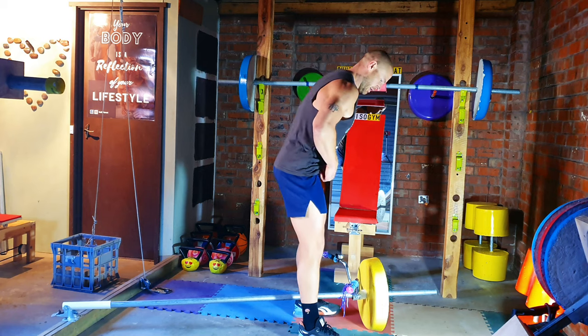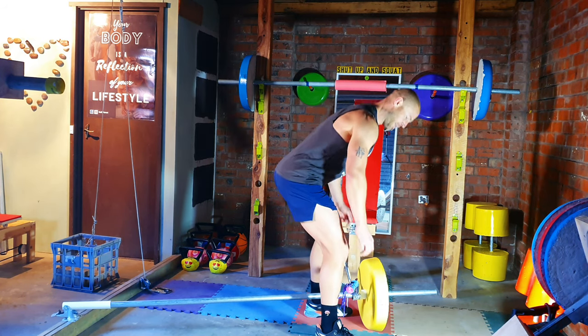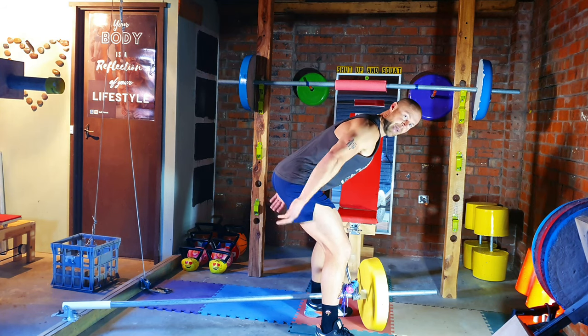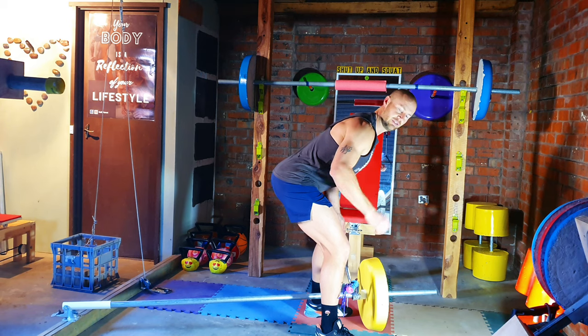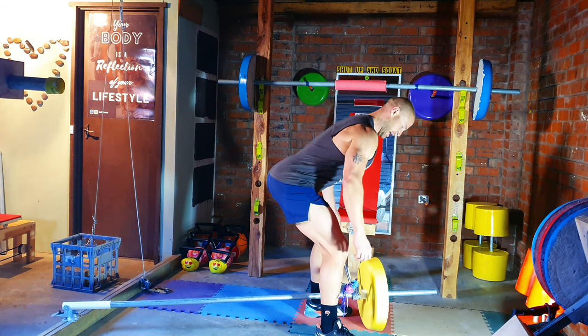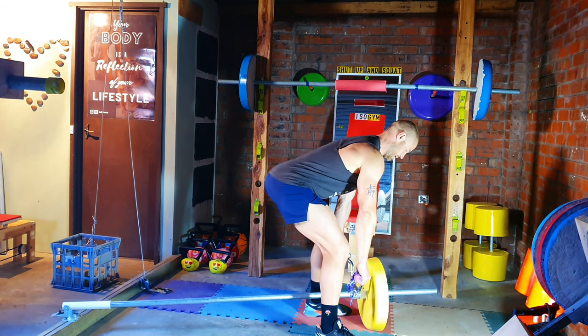We need to approach the handle really close to our shins. We bend slightly at the hips, bend our knees, and stick our backside out as far as it can go. Now the next thing we need to do is engage our scapula, and the way that we do this is roll our shoulder blades together like this. Now we can grab the handle. Alright, now we can get started.